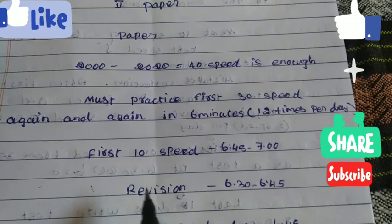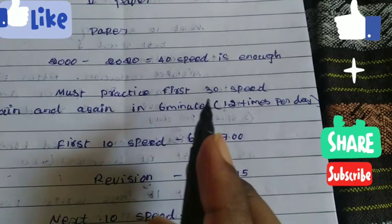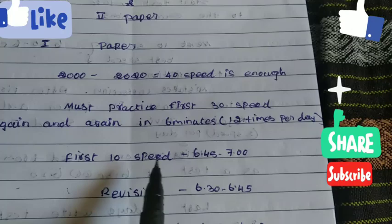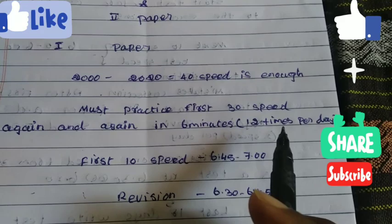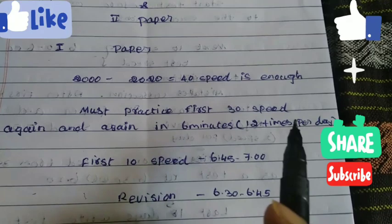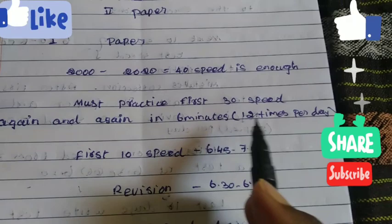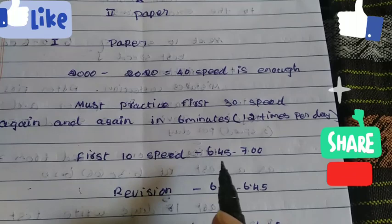You will change and start a little bit. First, you will start with the first 10-speed. Let's start with the first 10-speed, and then start again. You, as a speed, you will increase the brake. You can write the speed and read the time, analyze the speed, and write the speed in 7 minutes — 12 times.